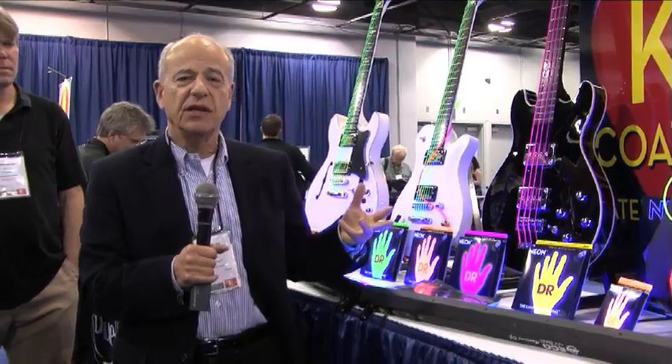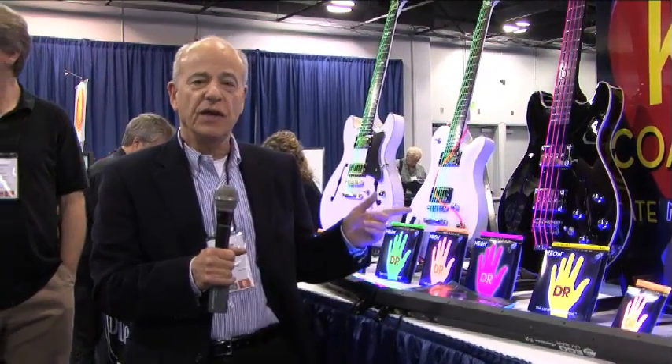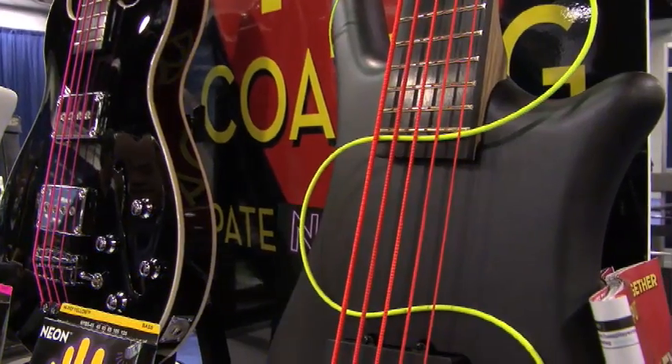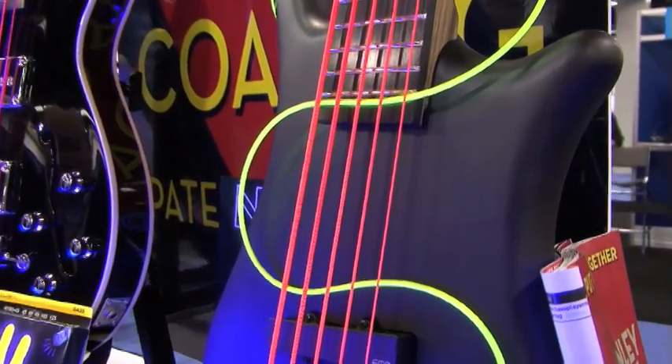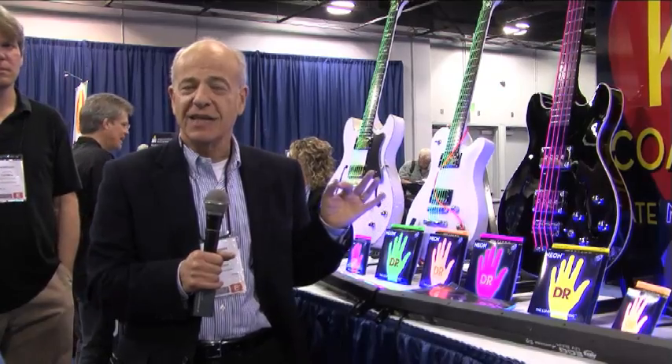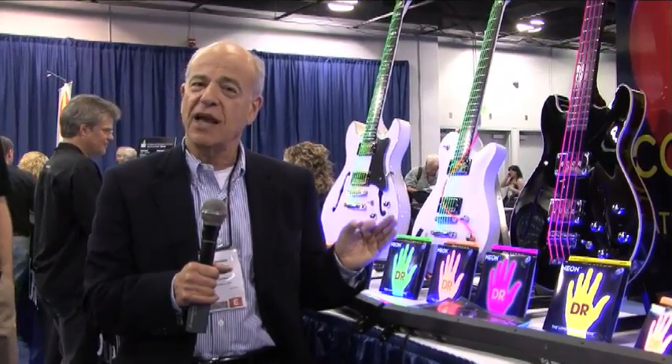The K3 technology is not only on the neon strings, it's on our acoustics and electrics, and it's UV sensitive as you can see. We have a black light shining on it — it's super bright under stage lights as well. I just want to let you know that it's the first coating that lasts as long as a regular coating and sounds better.